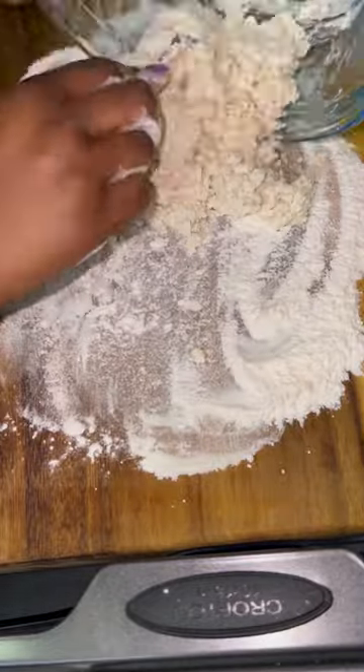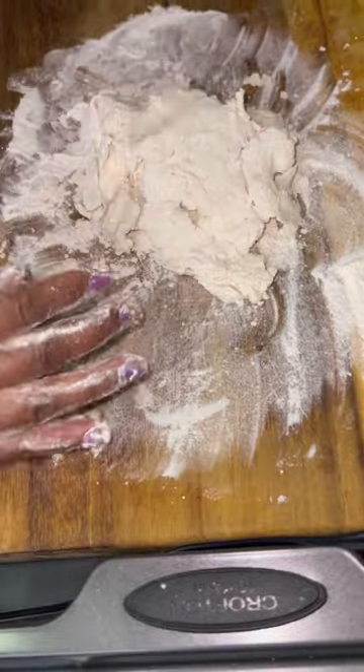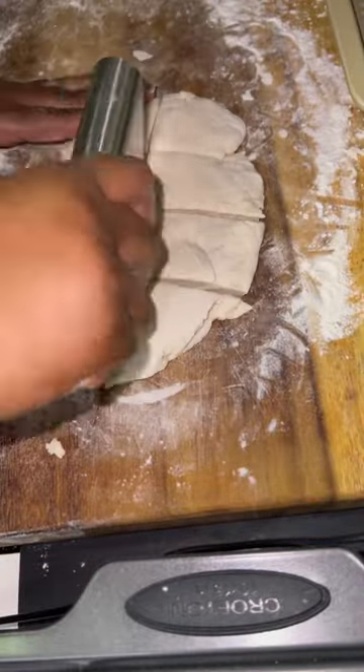Make sure you have clean hands and jewelry removed, then knead the dough for about eight to ten minutes. Add flour as needed, then cut it into even pieces, roll them out, and tie them into garlic knots.